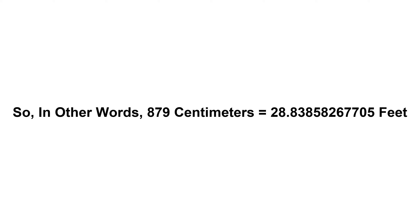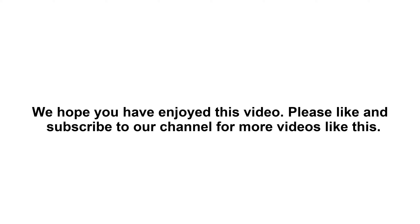So in other words, 879 centimeters equals 28.83858267705 feet. We hope you have enjoyed this video.